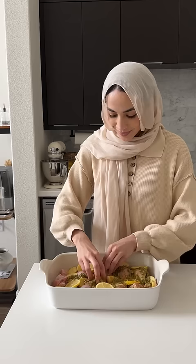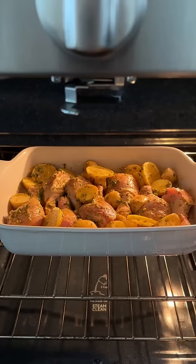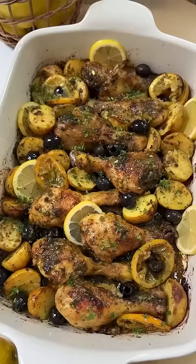I usually add in some saffron, but this time I just left it out to make it even that much more simple. Throw your chicken drumsticks, potatoes, and lemon wedges in that marinade, put it in your pan, and pop it in the oven to roast.